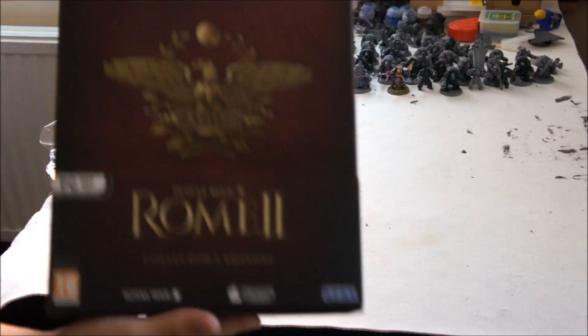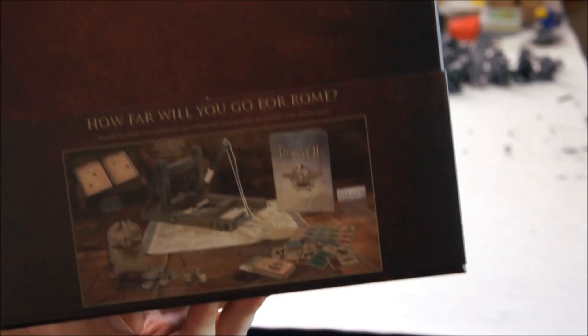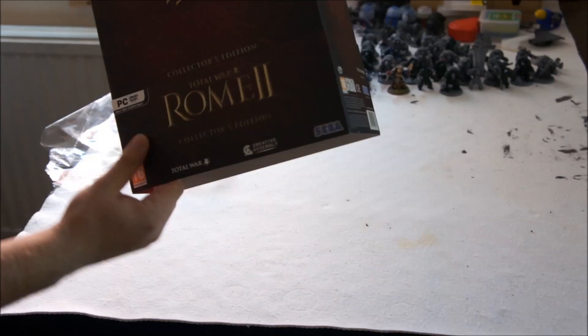So it's a fantastic, beautiful case to begin with. Very nice work by Creative Assembly. It gives you an explanation of everything that's on the back there. Let's crack this open and see what we have inside.